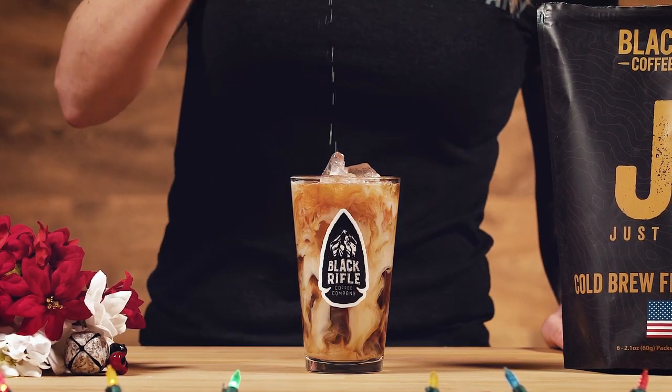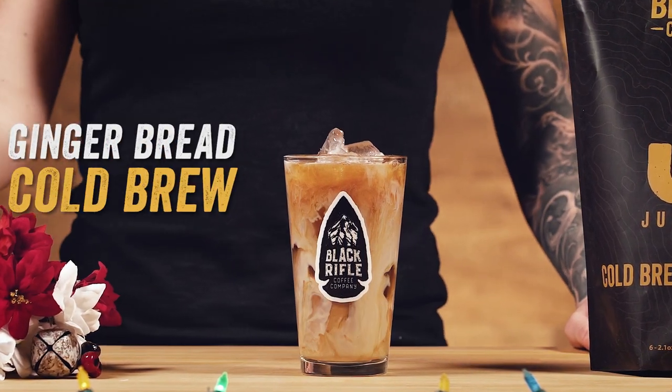We've taken a coffee favorite and spiced it up to get you amped for the holidays. This is the gingerbread cold brew.